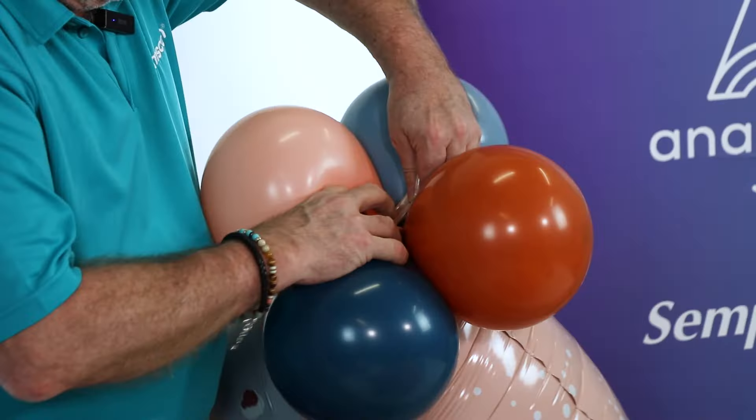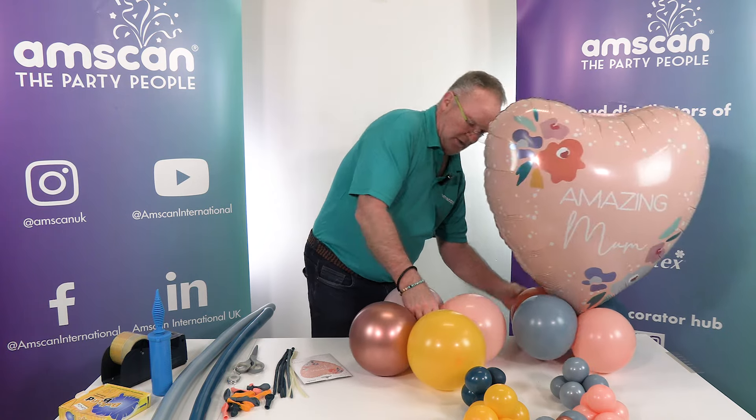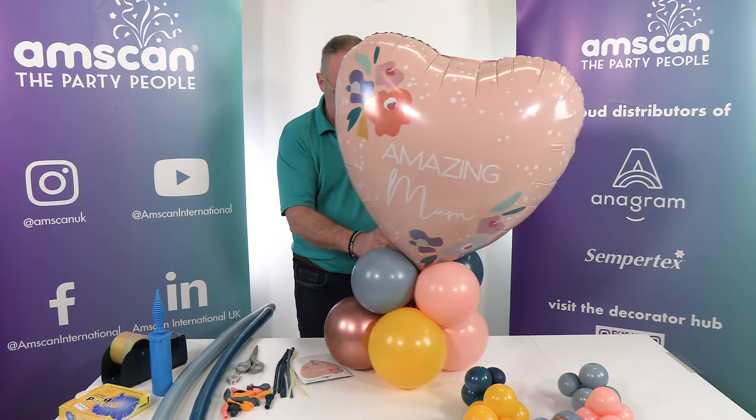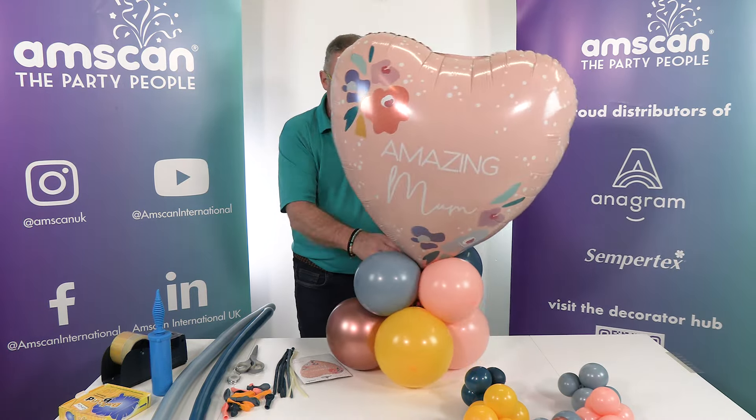We need to make sure the foil is very firmly attached, so I use my method where I pull the tail of the balloon through the cluster and wrap it around, going backwards and forwards a few times to get a really strong grip. Then I attach it on here — taking the neck of one balloon, sitting it on top, and pulling it up nice and tight, wrapping it around a couple of times, so the foil is well anchored and not flapping around.